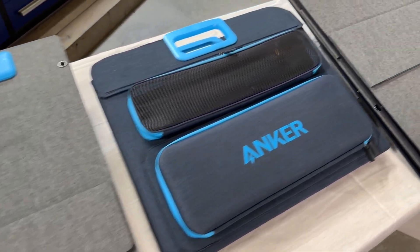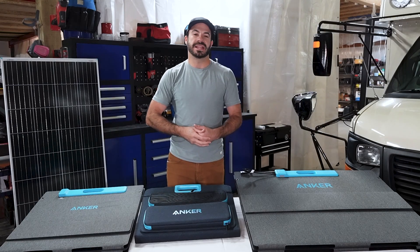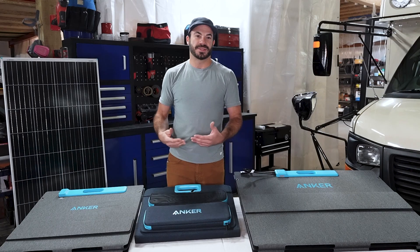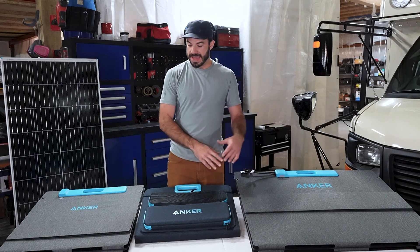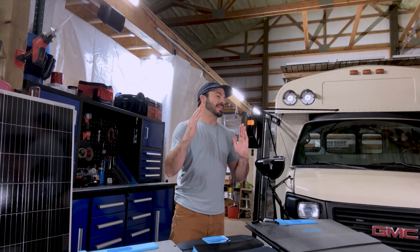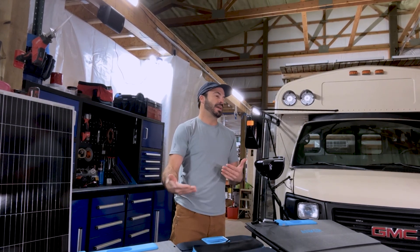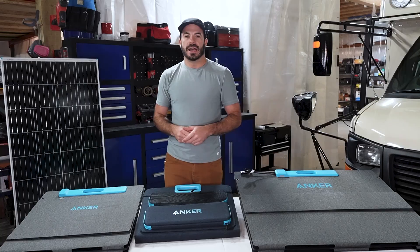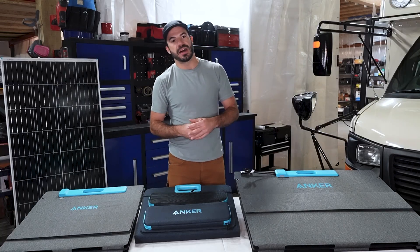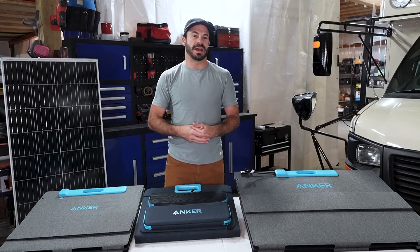Not only do they pack up small, but they're lightweight, they don't have a frame, and they don't require permanent installation in order for you to get the solar power out of them. The panels in front of me from Anker also include built-in tilt mechanisms so that you can always keep them pointed at the sun and maximize your solar harvest throughout the day. Another great feature that portable panels offer is the ability to be used as a supplement to an existing solar power system.